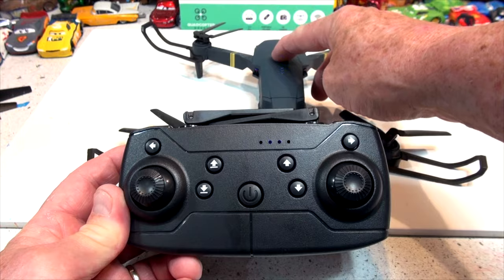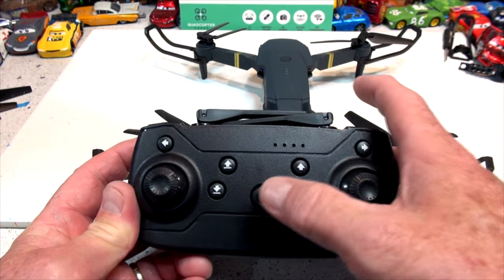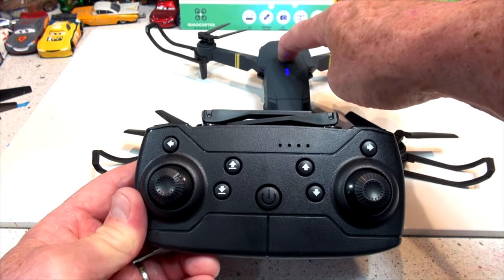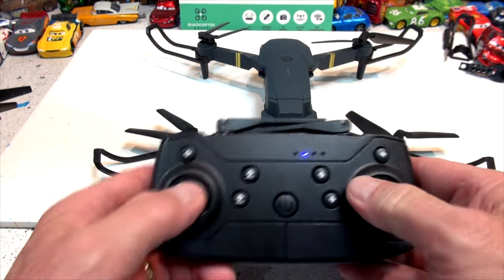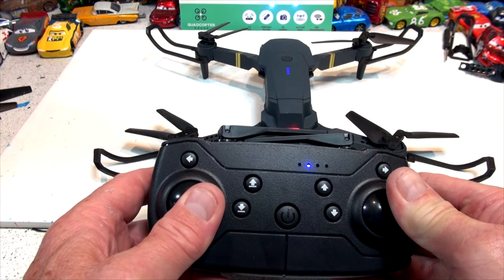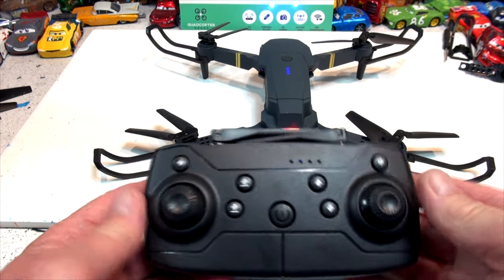I'm going to try one more time because I didn't do it right the first two times. Turn on the drone, turn on the controller, make sure it's ready to go, then push both sticks down to the right. See the lights blinking really fast? That means it's calibrated and now it's all set to go.